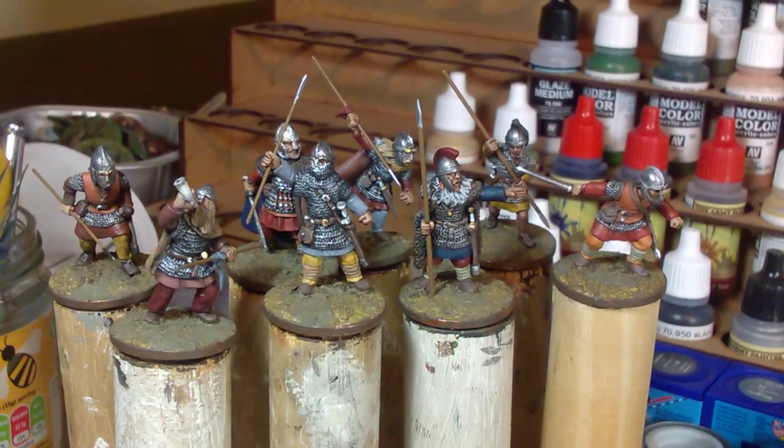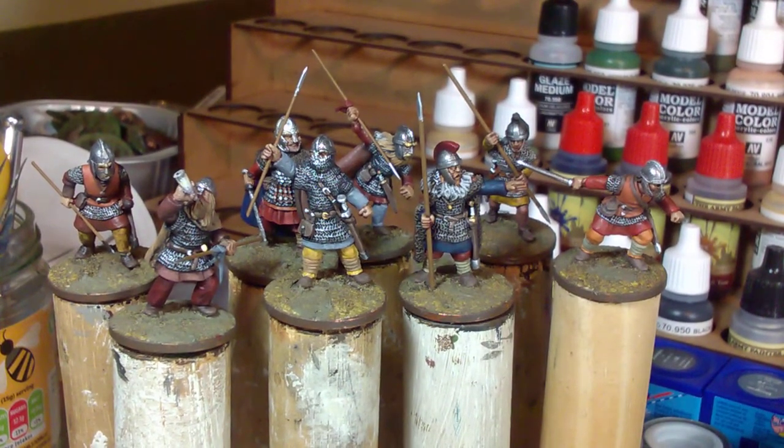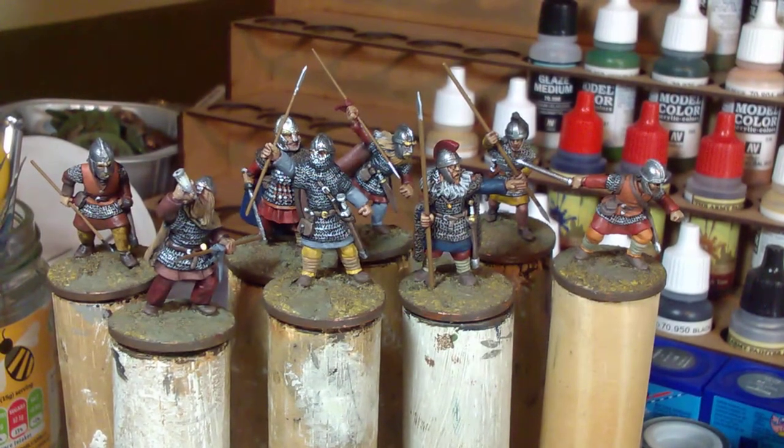I'm going to take a quick look at some easy improvements to the sculpting of a couple of miniatures - one type in particular - that can really make a big difference to the animation and realism, which I think is an underrated thing in miniatures.